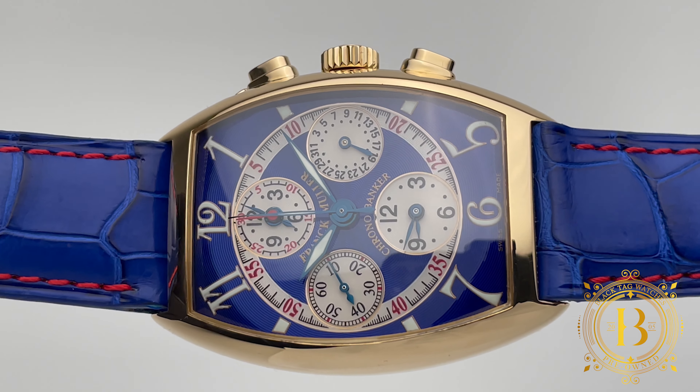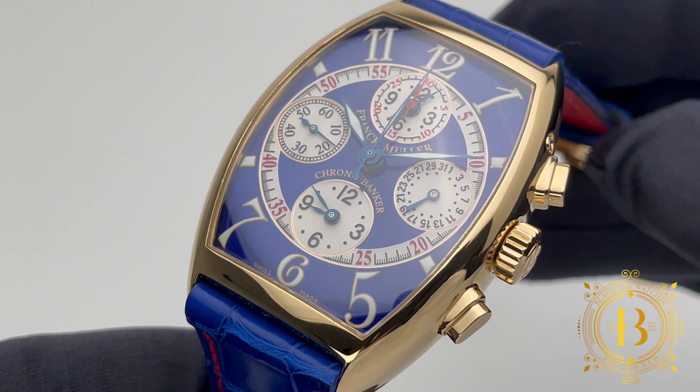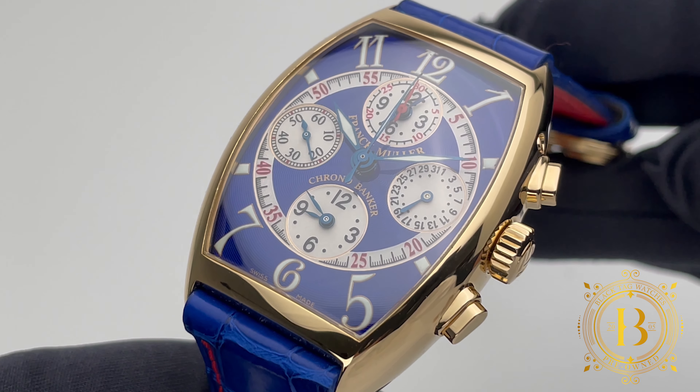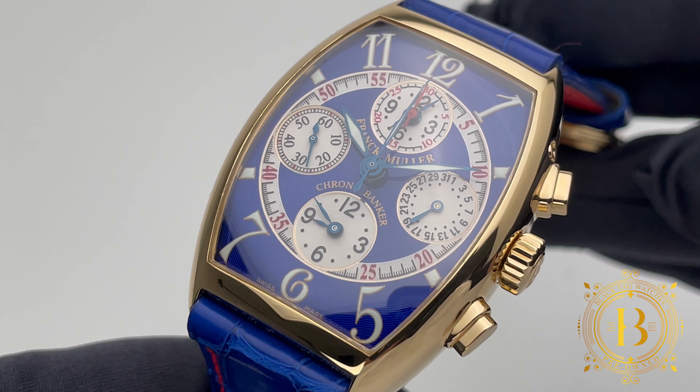You can adjust the hour and minute hands on each time zone, which is crazy and honestly not necessary, but it proves that the watchmaker has the capabilities and knowledge to create extreme complications while making it look simple to use.